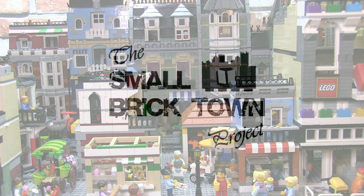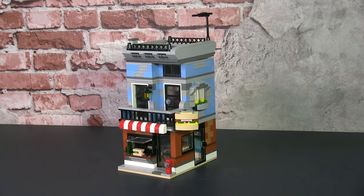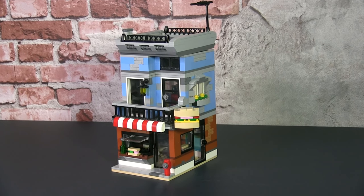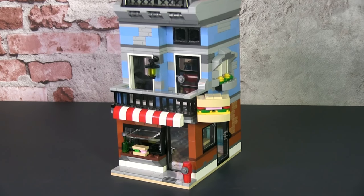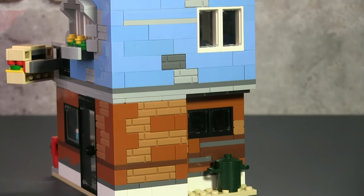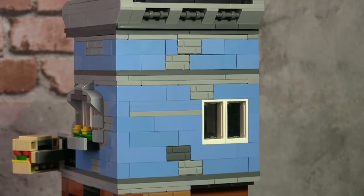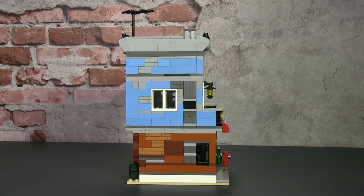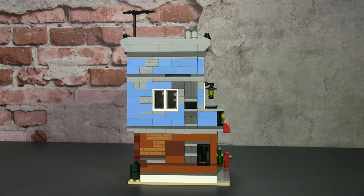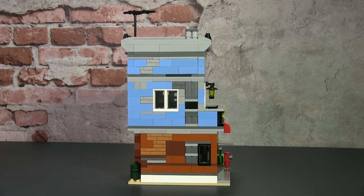This is the Small Brick Town Project and let's kick off the series with this familiar build. This is a modification of the Corner Deli set 31050 — actually one of my favorite small buildings from the Lego Creator series. The original design is much smaller and it opens up to form a corner with an open back, so it's a dollhouse-type design. What we did was change the structure of the building but retain the essence of the original design. It is larger, taller and fits the specifications of the Small Brick Town Project.